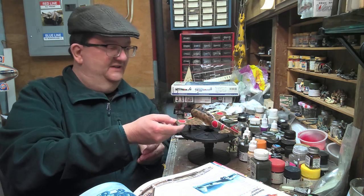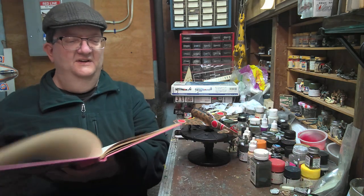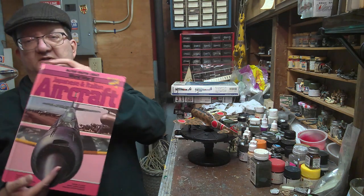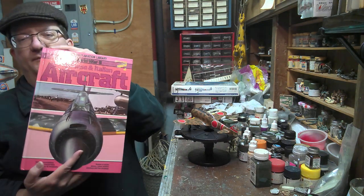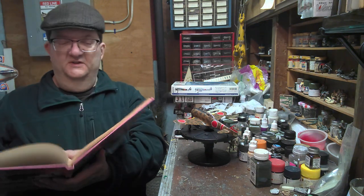In a showcase it looks nice, and this paint job I think is pretty cool - I'll explain more about that in a second. Let's talk about the Nakajima Shoki, going off of this book that's been in the collection for quite a while - Japanese and Italian aircraft.